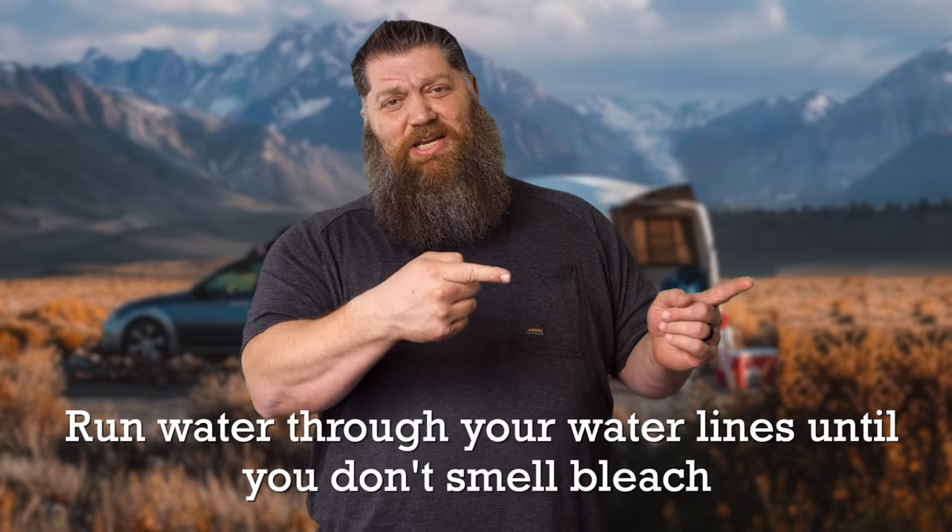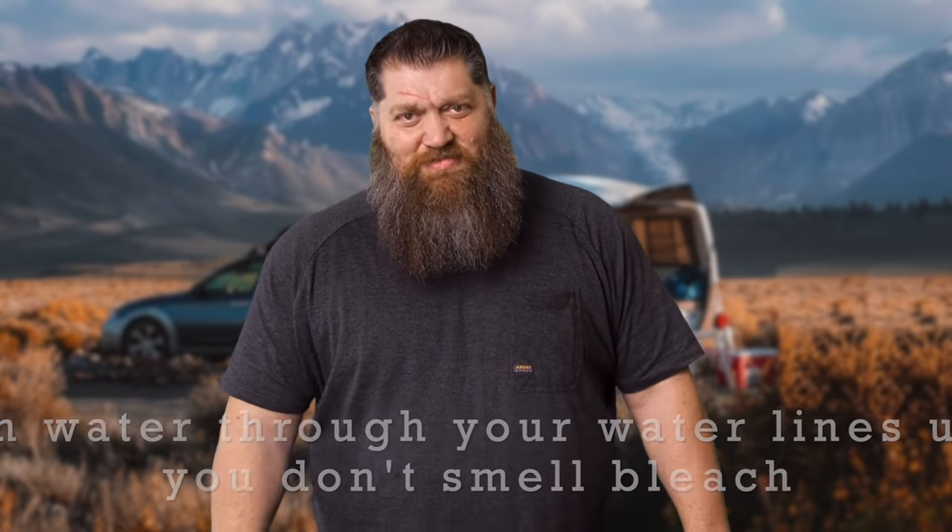How do you get that cup of bleach into your holding tank? Super simple. Take your water hose where you're going to fill up the holding tank, pour that cup of bleach into the water hose, then connect it to your RV and begin to fill up. That gets the cup of bleach into the holding tank, and you keep rinsing it out as you're adding water.